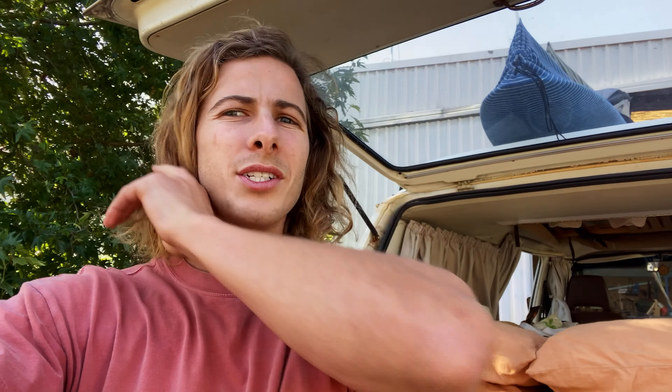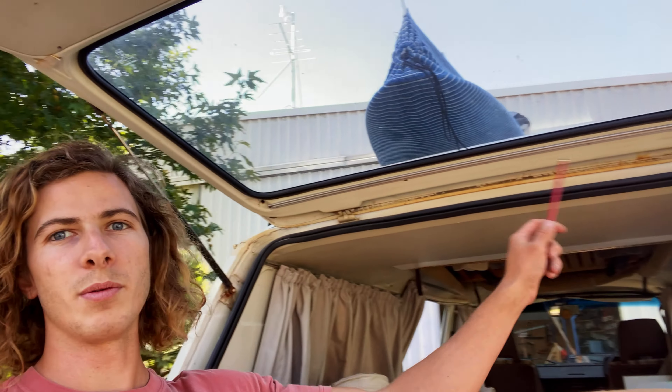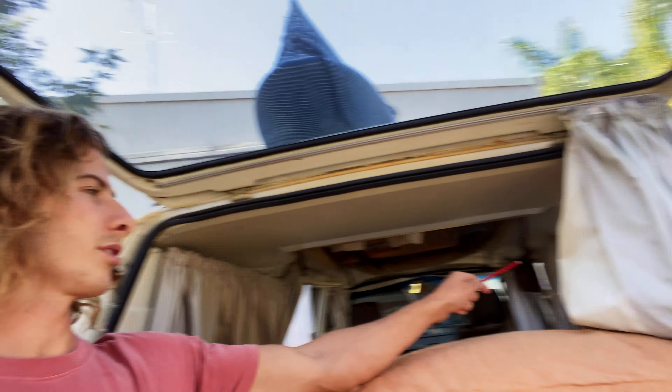Centre console lid going in. For those watching at home, the reason it goes out a little bit while the rest doesn't is just because of the handbrake. Nice — there we go. Good job. You beauty. Looks great — wow, that looks awesome.